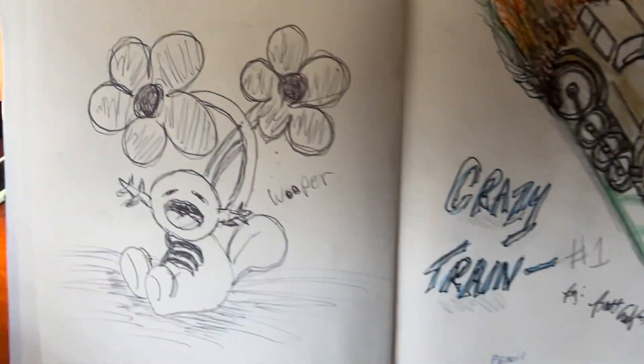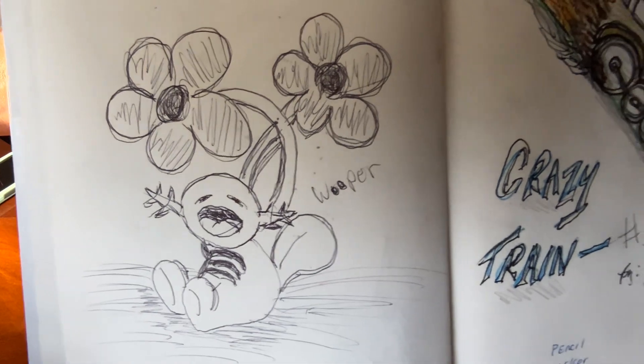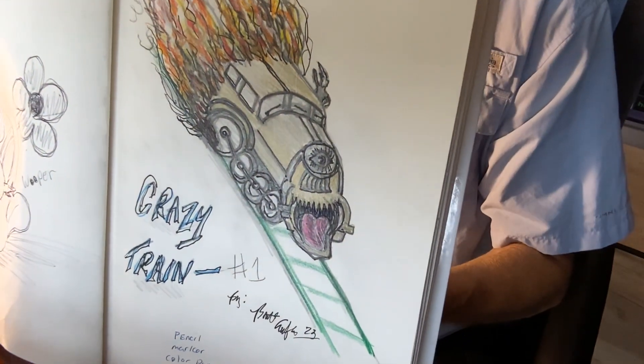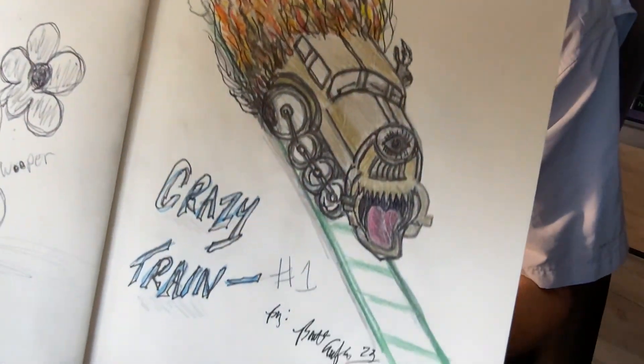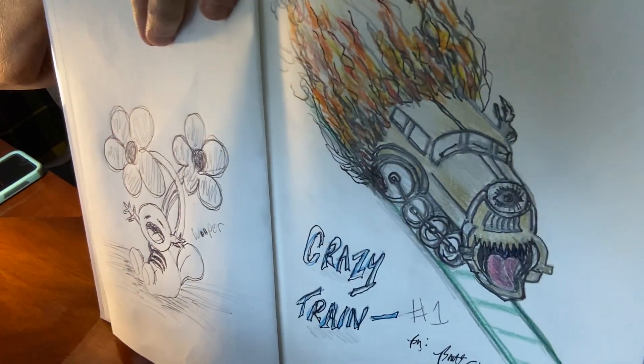And then fat dragon. And then we got the whooper kind of started — crazy train.